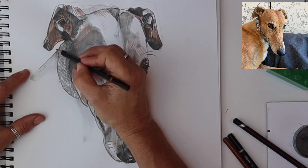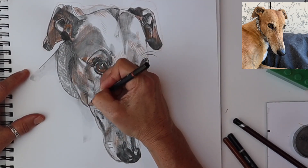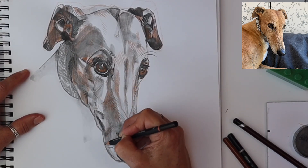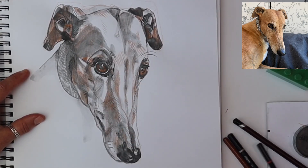Filling in that area under the chin around by the ear, so that you get more of an impression of a neck without me having to draw the whole body.